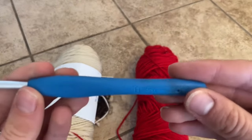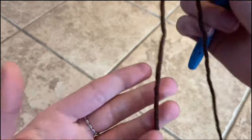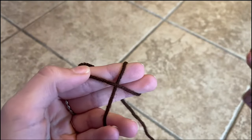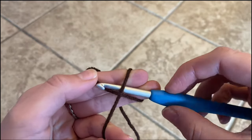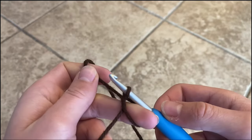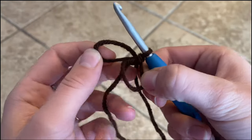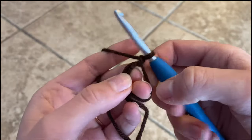You'll also need a pair of scissors, a tapestry needle, and a five millimeter hook. The first step is you need to make a magic ring. Put the tail over your fingers, wrap it all the way around until it crosses in the front, place your hook under the top strand, grab the other strand and pull it through, then chain one. And that's your magic ring.